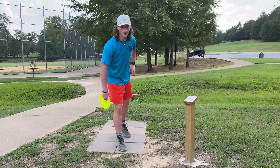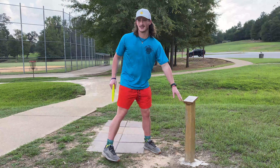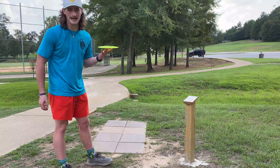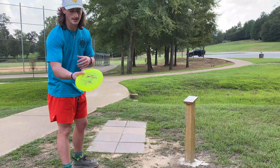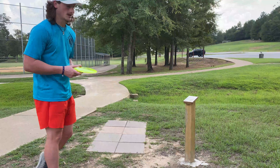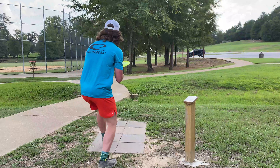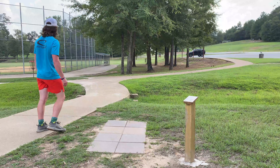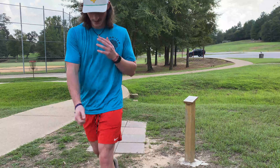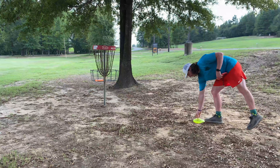Here we are at hole nine, the last hole out here for the Rock Junior Course in Tyler, Texas. It's about 150 feet. The gap is straight down the middle, but let's be honest — you and me both know I can't hit that gap with the forehand. So I'm going to try to use the distance driver, work it out, have it crash in with a nice little skip — maybe give myself a birdie look. Let's go! To finish with the birdie!